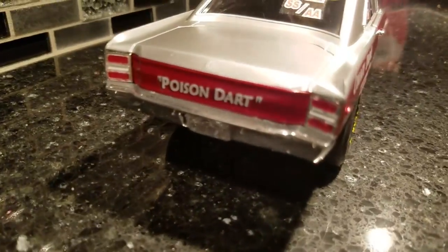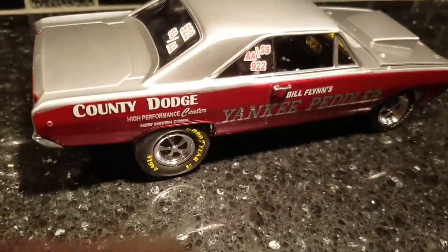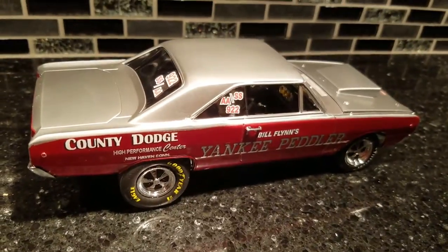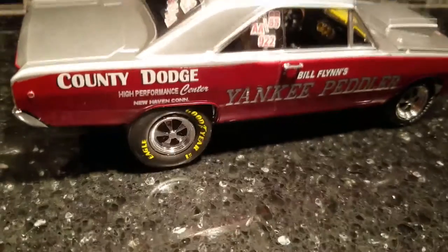A little Poison Dart for you. You guys have a great weekend. Al Spence here for Gulf Coast Custom Models — if you need any help, hit me up. Have a great week, and I'll talk to you later. Bye bye.